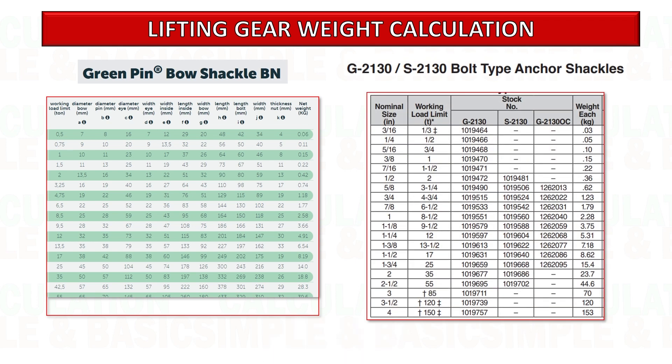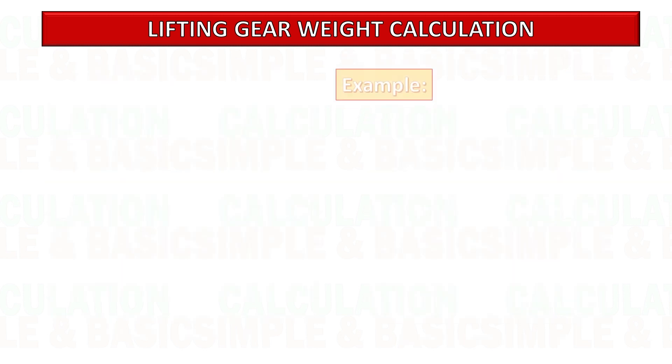For the shackle, this is a sample shackle weight table based on capacity. But there are so many types of shackle. You can refer to the manufacturer's website and check the weight for whichever type of shackle you are using.